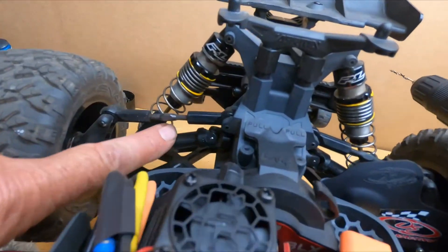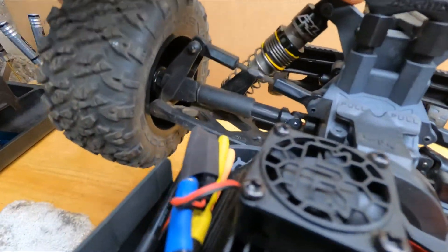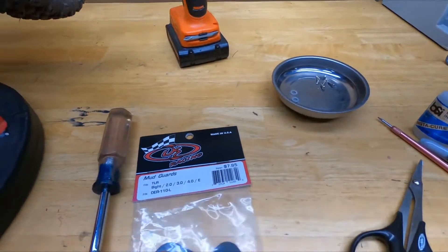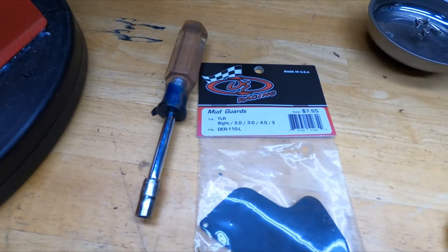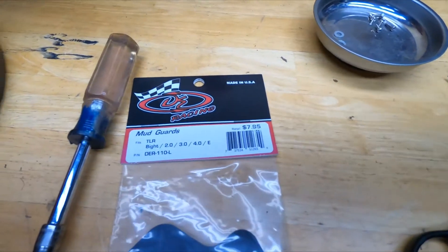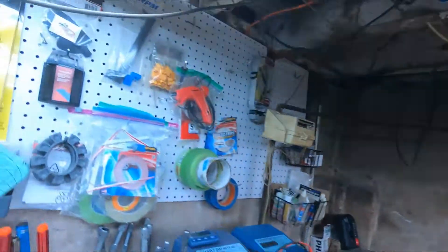Dirt getting inside this bad boy here is gonna clog it up and it's not gonna work too good. These are for a low-C8 boogie, about eight, nine, ten bucks shipped to your door. I think I had a couple packs — yep, got another pack right there.